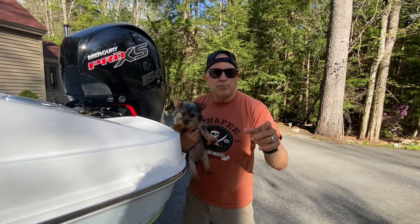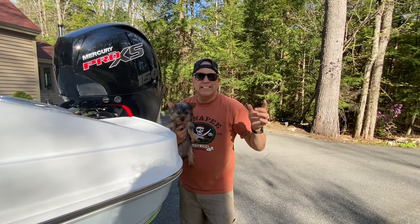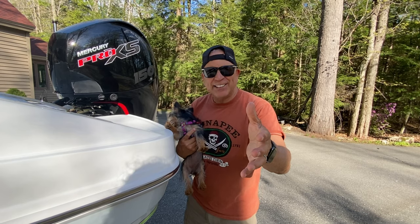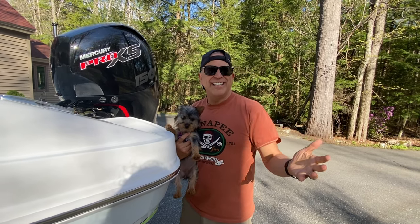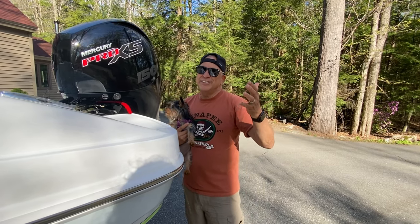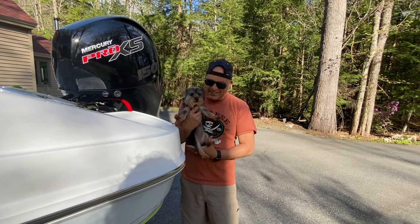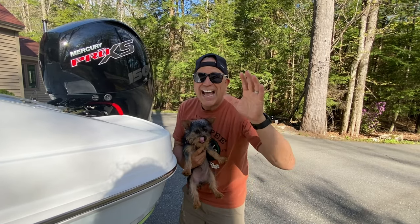So there you have it — those are our upgrades after just the first couple of weeks. We hope you enjoyed the video. Please subscribe and we really want your feedback — give us some comments down below. What do you think? Did we do good? Are we as good as a bass boat, or does the deck boat still not have what the bass boat has? Let us know, and for now we say goodbye from How to Have Fun Outdoors!